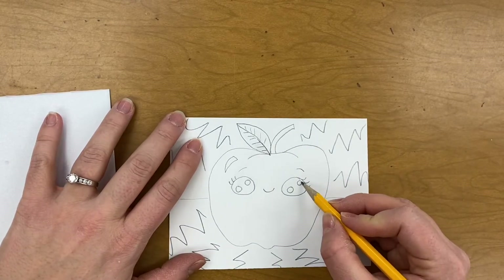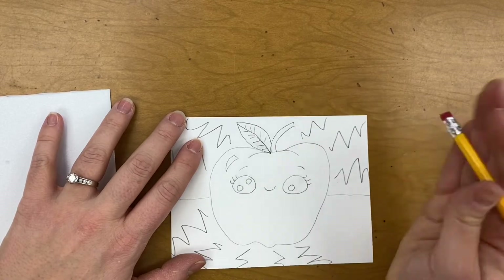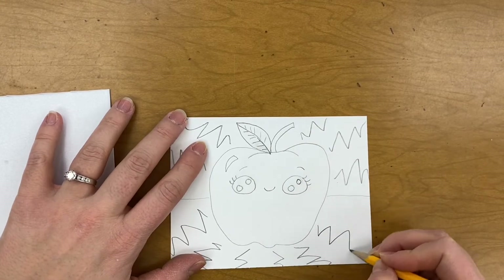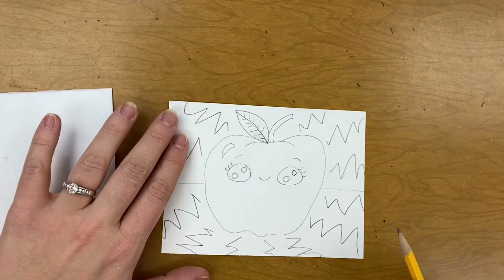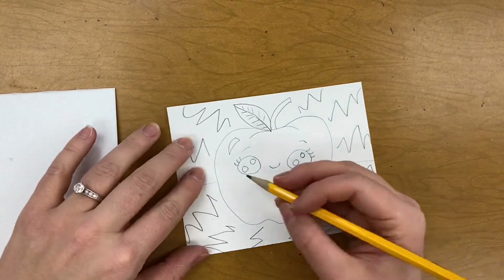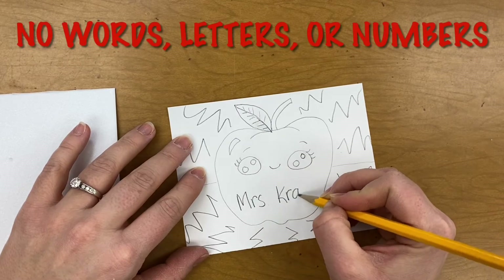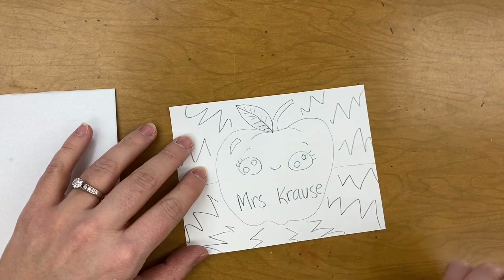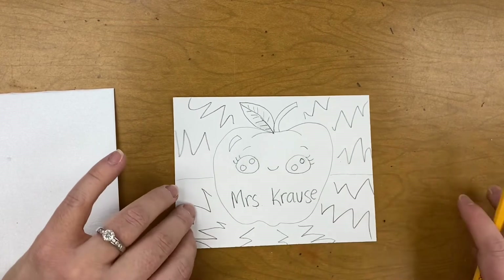Even this spot right here that's right next to the outer part of the eye — I might need to erase that and move it over a little bit. One more thing we need to know: all words will come out backwards. So even if you're just trying to add your name to your stamp, please do not add any words or names. Any letters or numbers will all come out backwards.